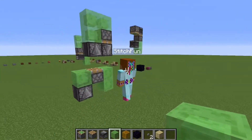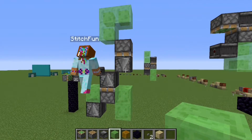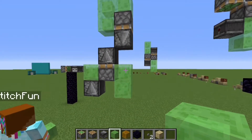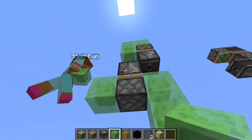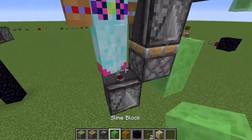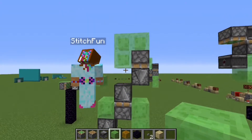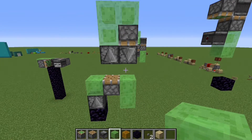So you have the observer right here — does it need to sense from the bottom? There you go. So that powers this piston, which pushes this observer up, which powers this piston. But it goes like... oh, that wasn't how it was.